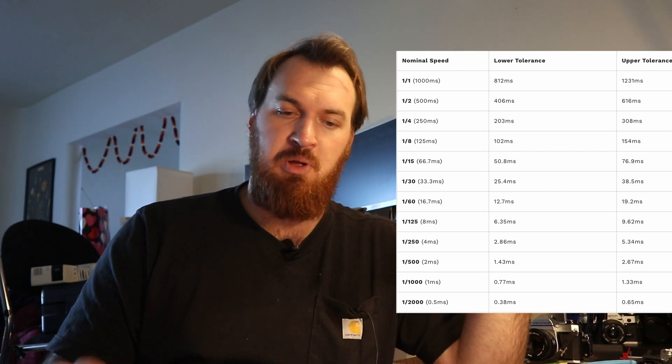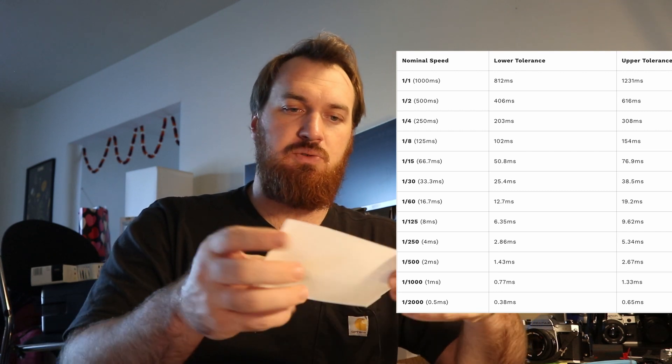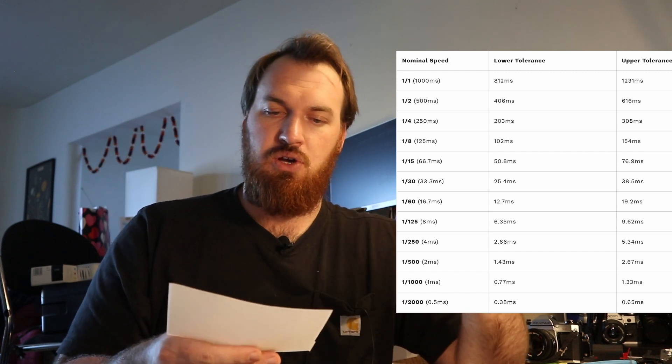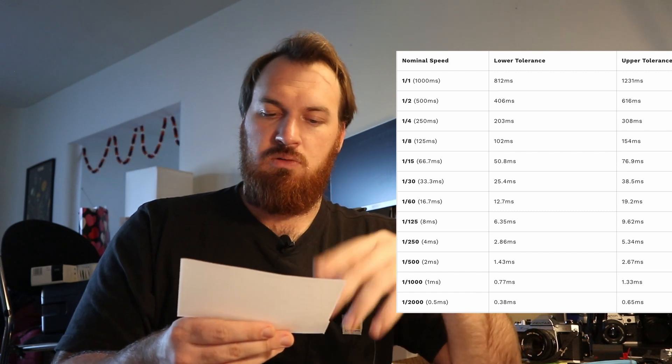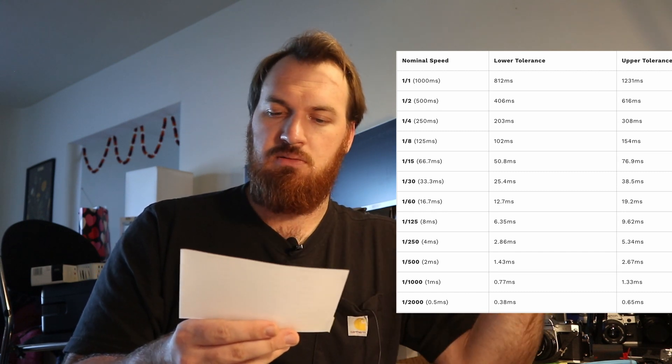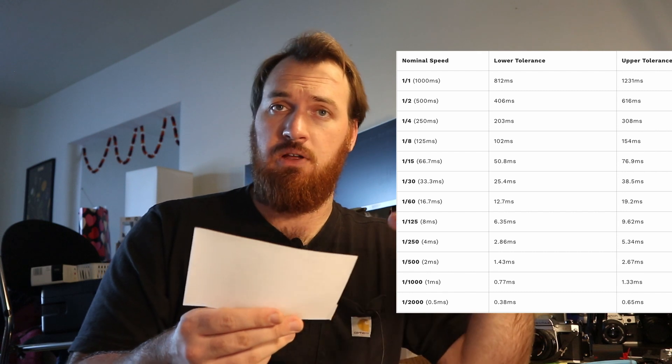If you want to get one of these, look up the shutter speed tolerances — that's going to help you out a lot. I printed one out here for easy access. Basically it's going to show for your 1/1000th exposure, your lower tolerance is however many milliseconds and your higher tolerance is however many milliseconds. As long as it reads out between those tolerances, you're good to go.